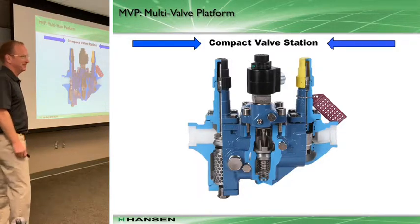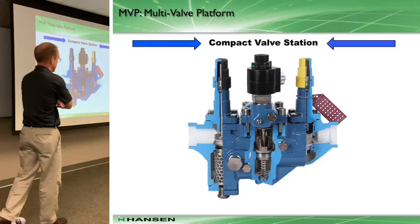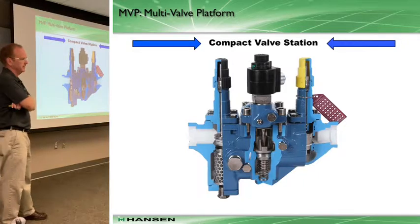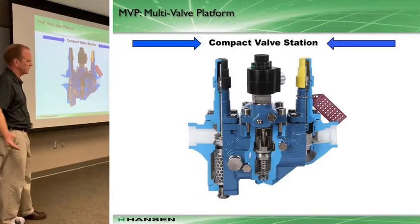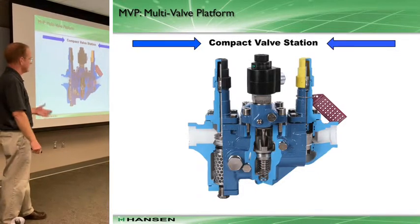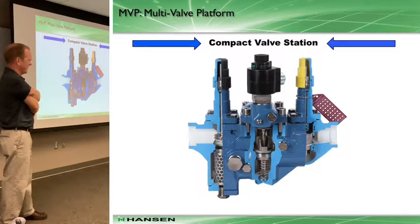OSHA was fining guys for a while on not having the torques on the flange bolts correct — hey, where's your torque wrenches, where's your certifications? IR did a nice job of fighting that with OSHA to kind of eliminate that requirement, because it's not really appropriate or applicable.